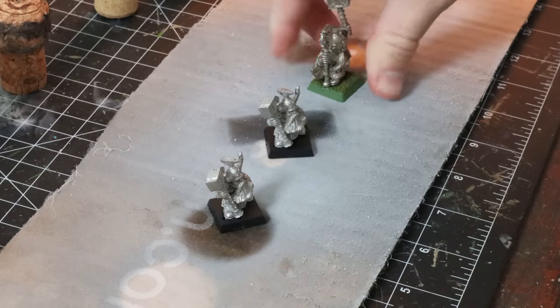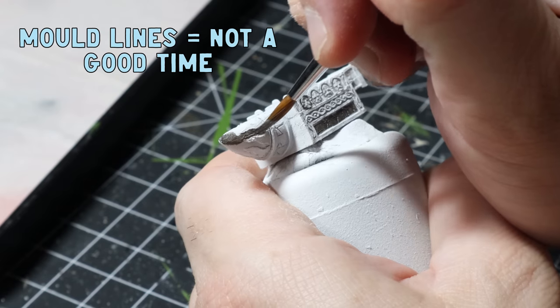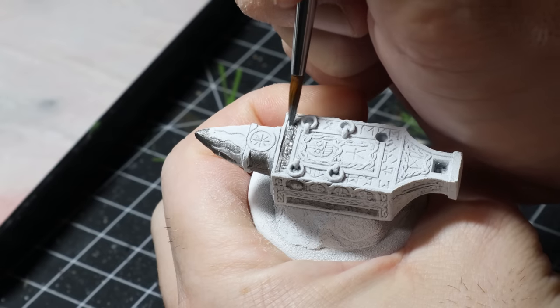After a quick squirt of white primer we are off to the races. I could see a few massive mold lines on the anvil — I did use a little bit of green stuff to fix it up here and there, but I didn't go too crazy because I didn't have too much time. As I always say, I'm not going for Golden Demon, I just want to have some fun and carry on.